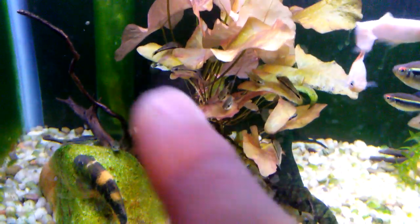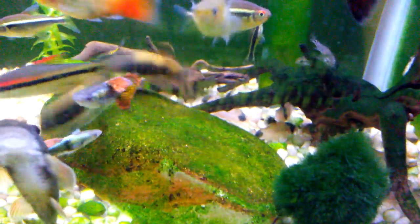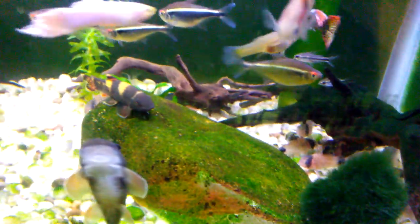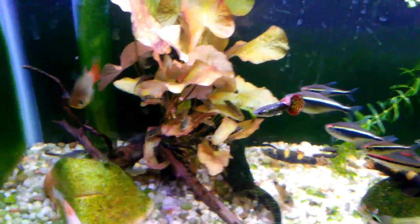The two new panda corydoras are pretty much pygmy corydoras-sized. There's a bunch of pygmy corydoras in here — the new pandas might be a little bigger, but the ones I have in here I got pretty small and they've grown some. They're going to be moving over to that tank. I'm also going to move some of the pygmy corydoras to my five-and-a-half gallon.